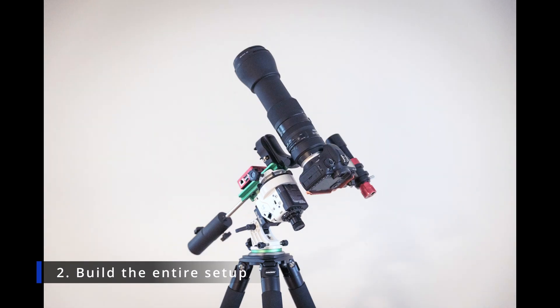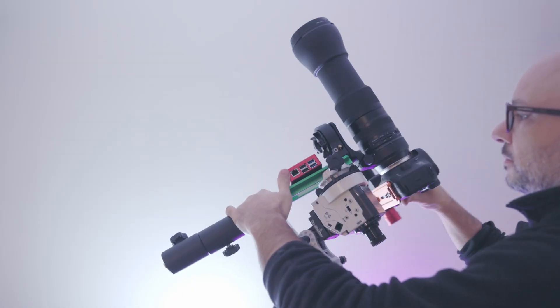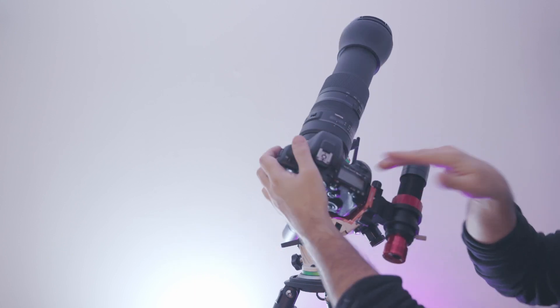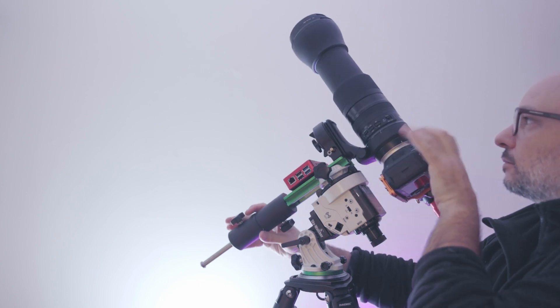Step number two is to have everything on the tracker that I'm going to use for the session. I roughly point my gear in the direction I'm going to photograph, then test everything to check that it's balanced, the counterweights are in the right position, and that nothing will happen during the night — like the camera becoming too heavy and falling off, causing me to lose tracking. Once I've confirmed everything is balanced correctly, I repoint back to Polaris to start step three.